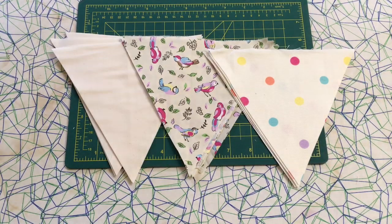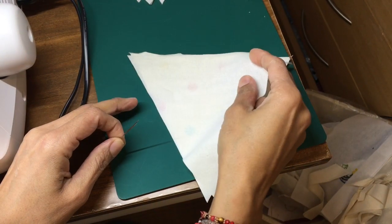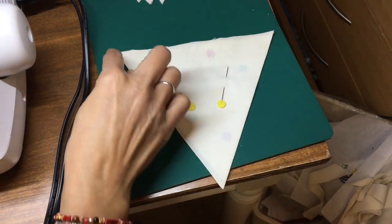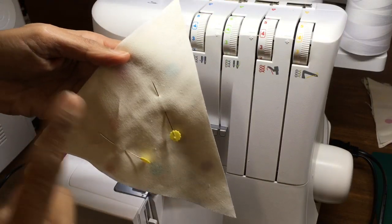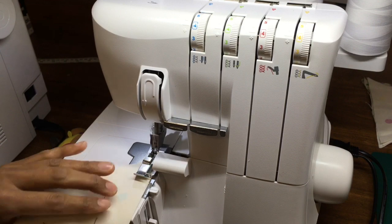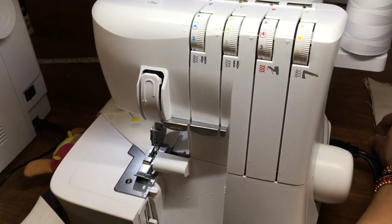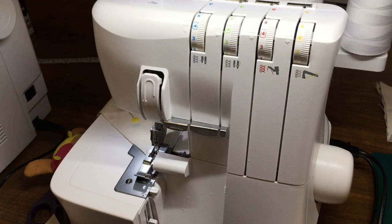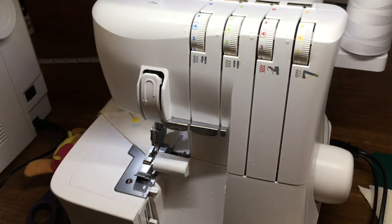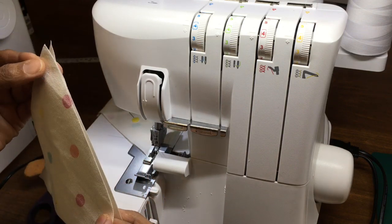I'm going to sew them together now and make my bunting. Pin the good sides of the bunting together. Make sure the pins are well out of the way so when I serge I'll be fine. I'm going to serge all the sides along here all in one go. When I get to the end, I'm going to grab the next two pieces. If you want, you can set them all ready with the pins in there — but I'm not going to use pins, I'm just going to go for it.